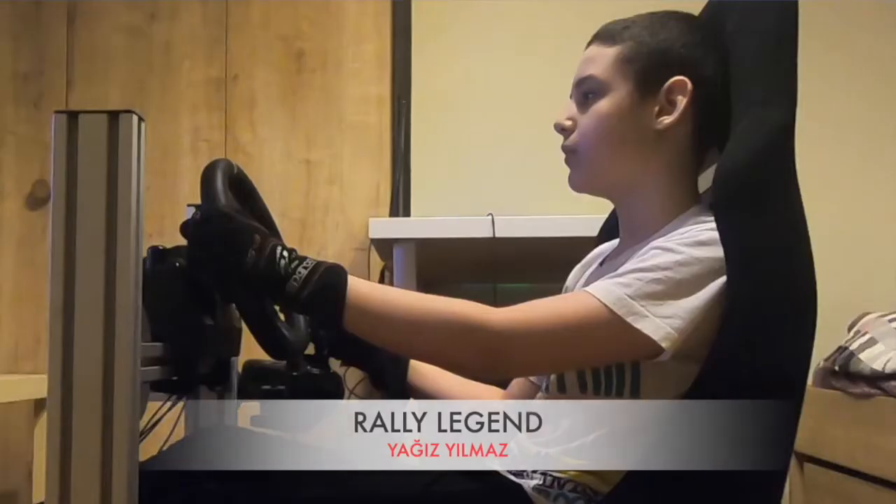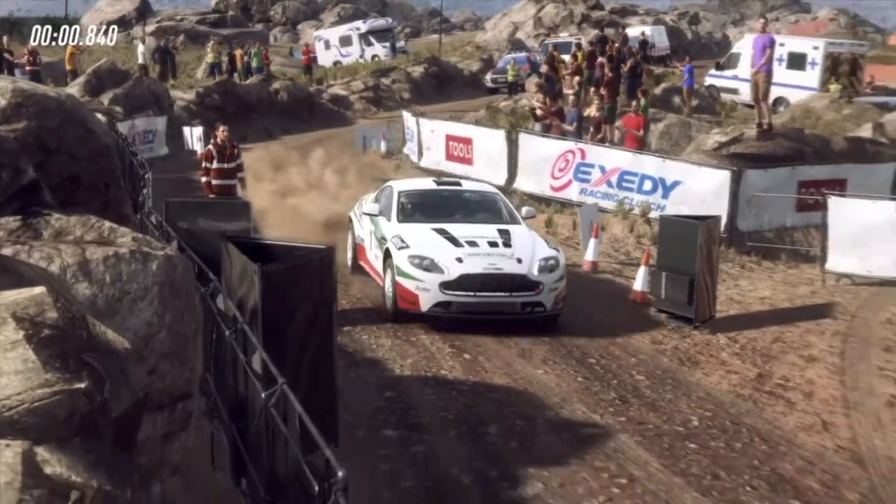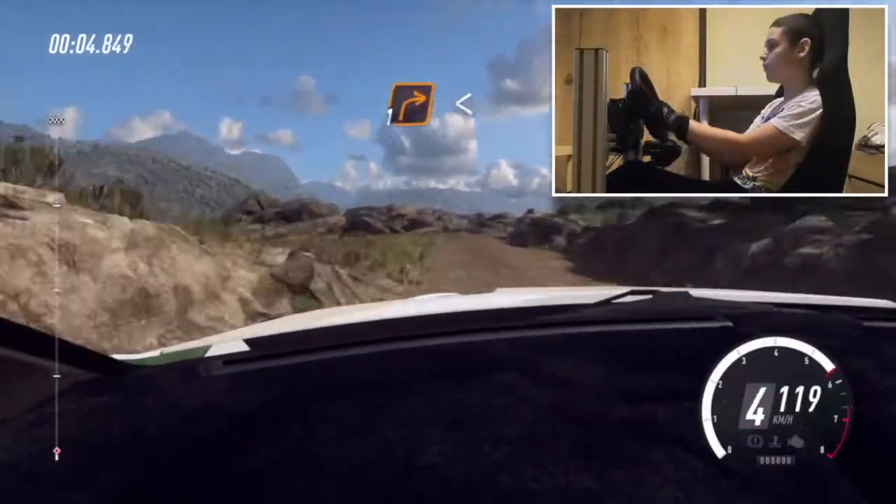5, 4, 3, 2, 1, go. 60 bump, into 4 right, 30, 1 right long.